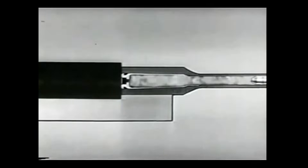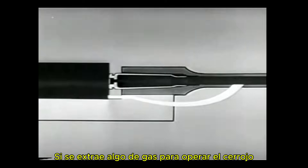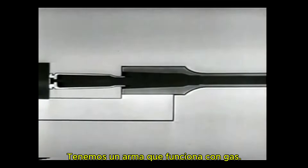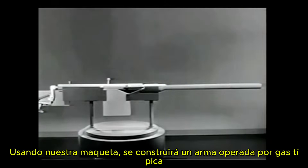The first way is by gas operation. If some of the gas is tapped off to operate the bolt, we get a gas-operated weapon. By using a model, we'll build up a typical gas-operated weapon.